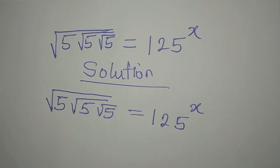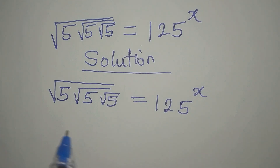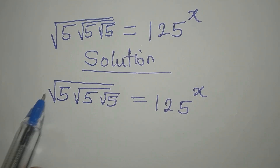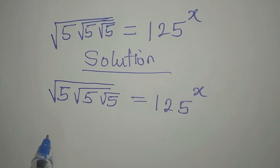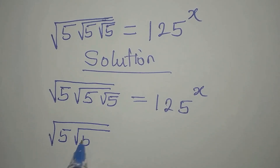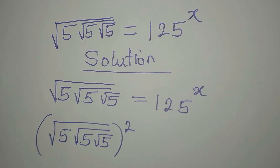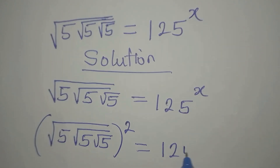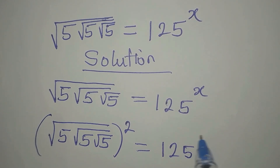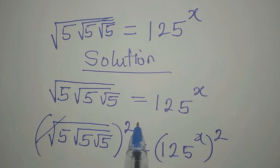Here is what we are going to do. The first thing we are going to do is to remove the first square root. And to do that, we are going to square both sides: square root of 5, square root of 5, square root of 5, all squared, equals 125 to the power of x, all squared.